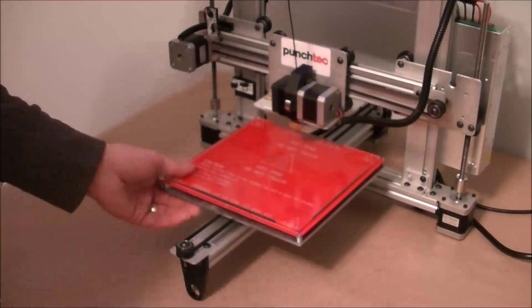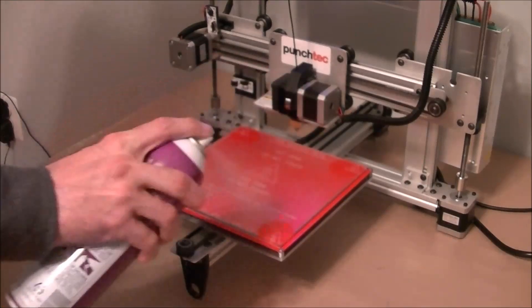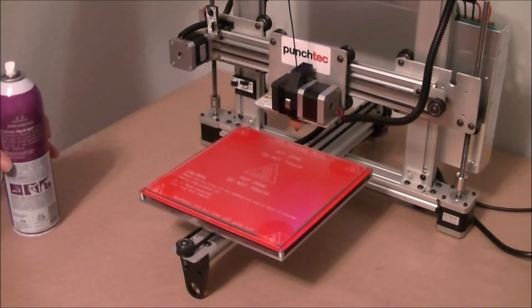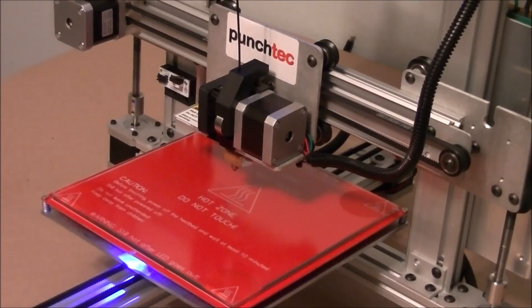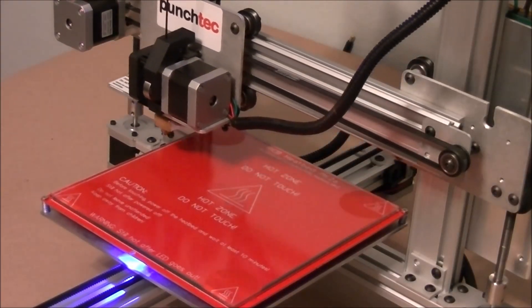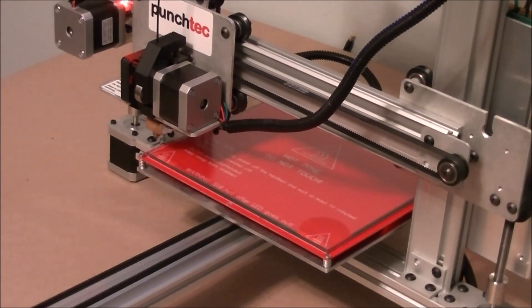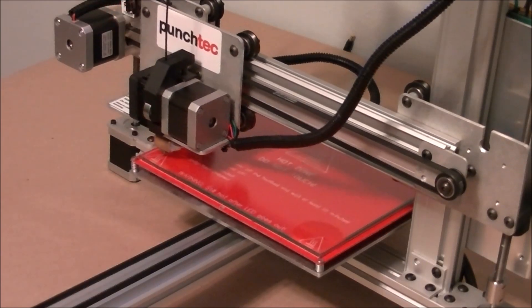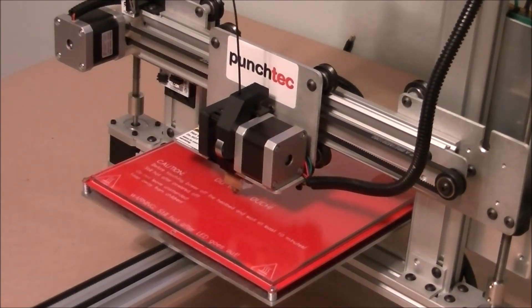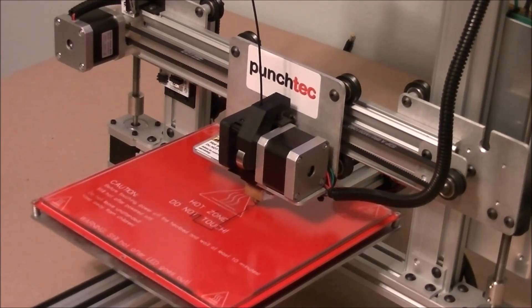To make the parts adhere to the bed, spray a little bit of Aquanet Extra Super Hold, or something similar with a lot of lacquer or acrylics in it. We will start printing the first layer slower because it has to adhere to the bed.